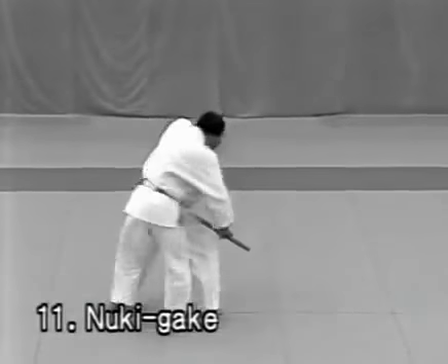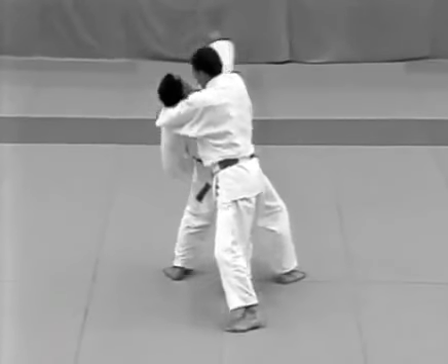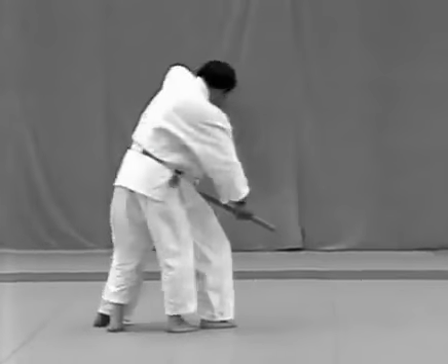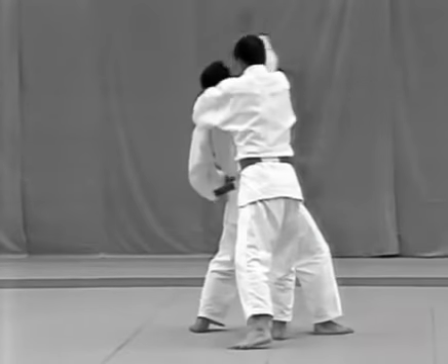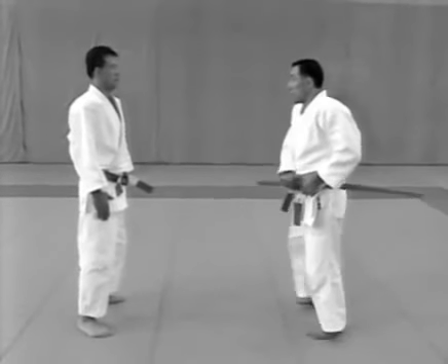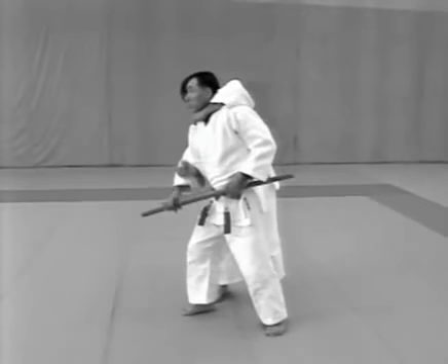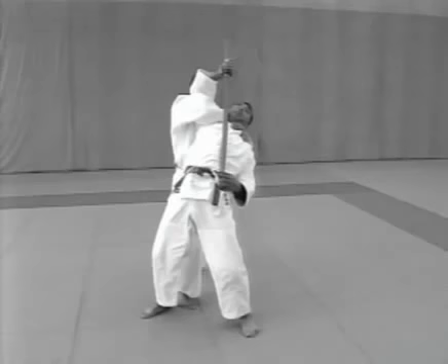Nukigake. The tori restrains the uke the moment he attempts to draw his sword and applies kata hajime. The moment the uke attempts to draw his sword, the tori steps in front of the uke's right foot with his right foot and controls the uke's wrist. The tori then steps to the uke's rear and reaches around his neck to grab his right lapel, reaches past the uke's armpit and places his right hand on the back of the uke's neck. The tori steps back with his left foot and applies kata hajime.